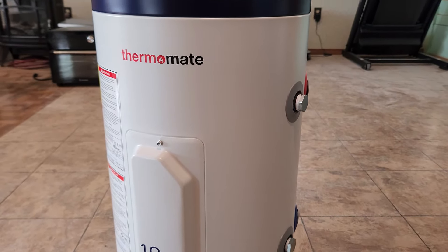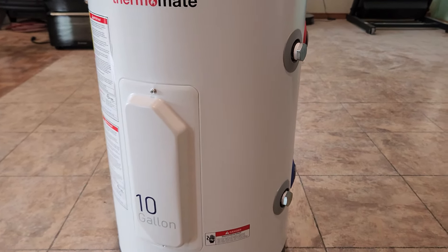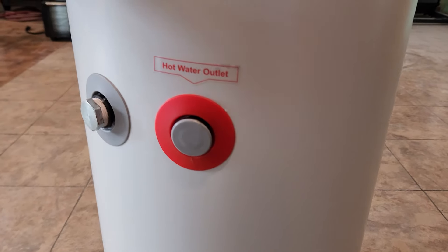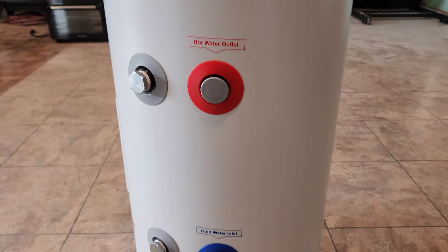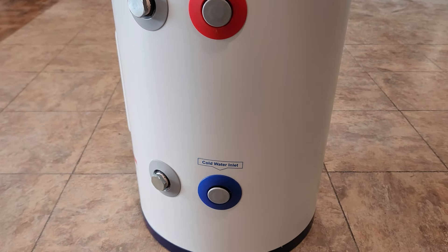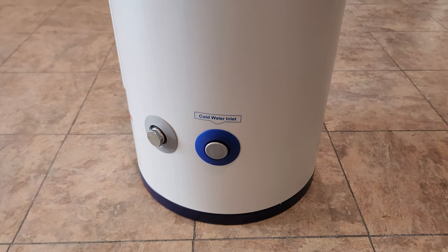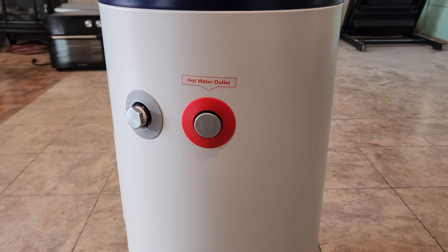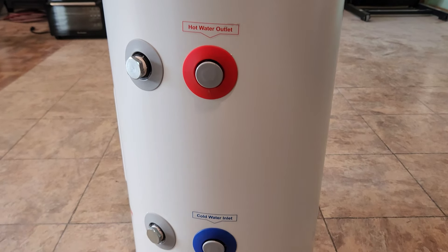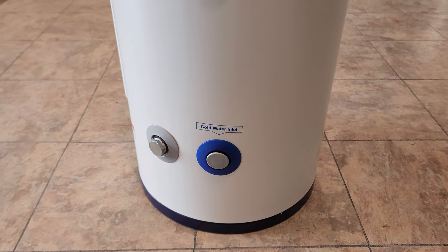I'm going to be temporarily installing it in this area, which is still under remodel. My final space is going to be in my shop because I want hot water for when my hands get dirty working on my cars — I have a lift in my shop. I just don't have a sink or water coming into the shop yet, so I'll be doing it in this remodeled portion of a secondary kitchen.